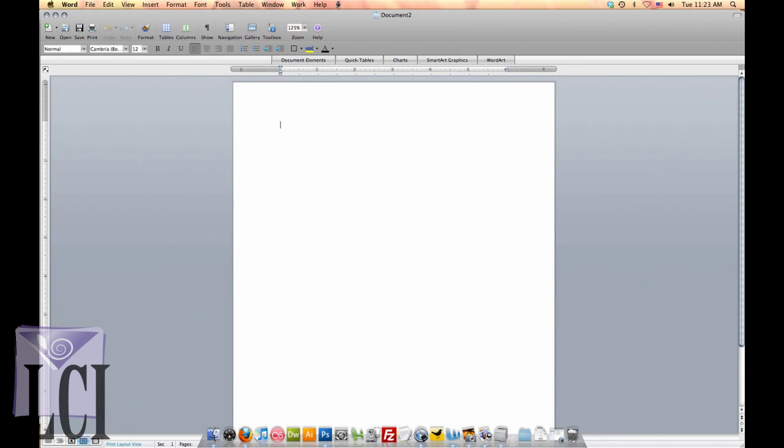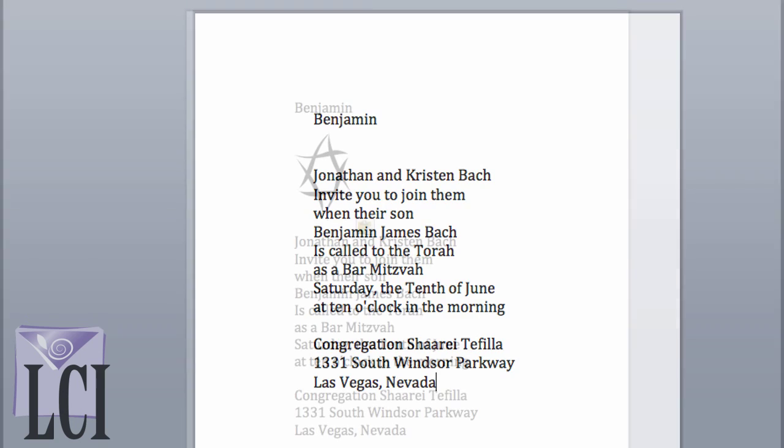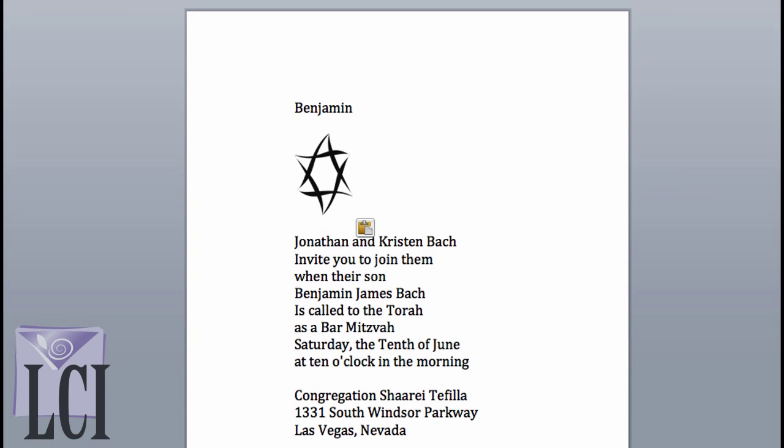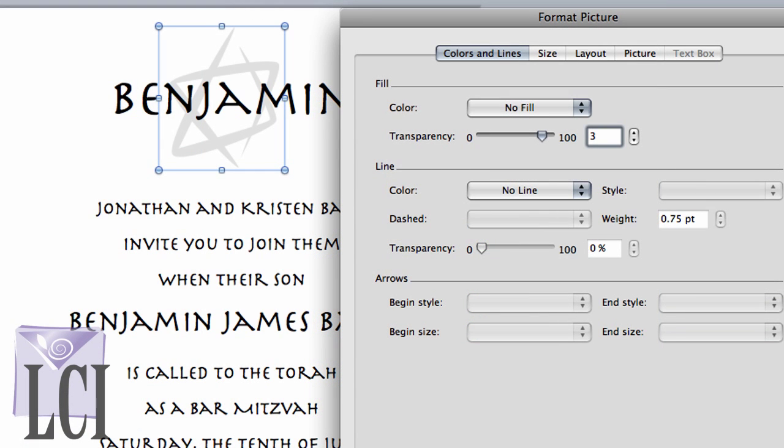The templates for our final two invitation cards will be laid out in the Mac version of Word. First, we'll design a Bar Mitzvah invitation card. We've inserted a Star of David graphic and formatted it in the same way that we loaded and formatted the graphic used in the Anniversary card template. We've selected our text and changed the font to a decorative font suitable for a special occasion. Since this card will be paired with a silver envelope, we'll coordinate by brightening up the Star of David graphic.